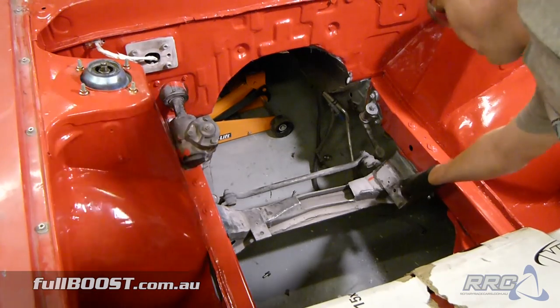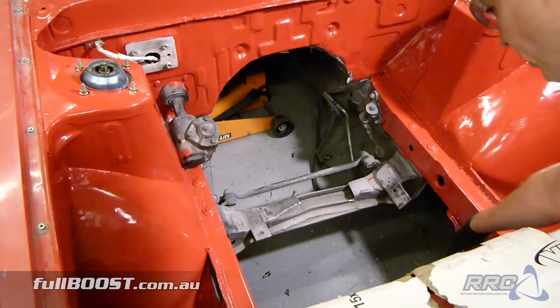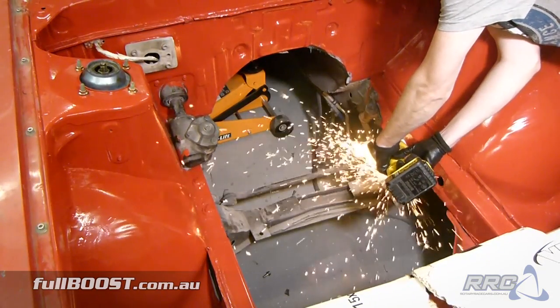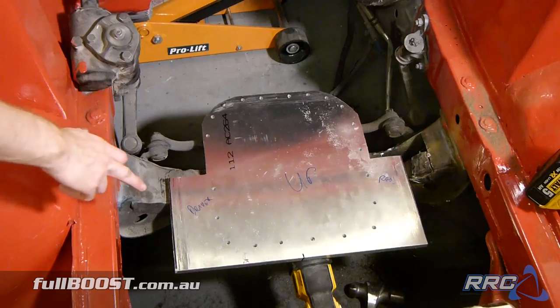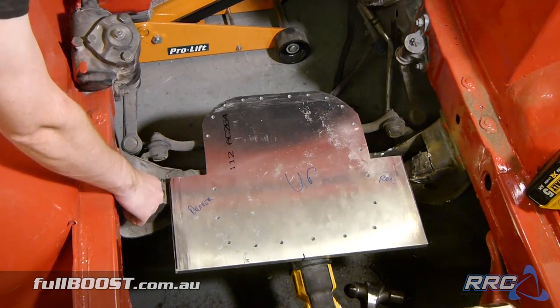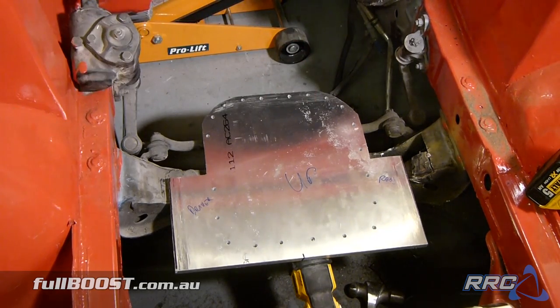Next up we have to modify this mount — we'll cut it and basically make it sit horizontal and parallel with the other mount. We'll probably section out a fair bit of this area for more sump clearance and weld in another section here to restrengthen that cross-member. The bottom plate will bolt to the engine and then bolt to the cross-member. There'll probably be some kind of poly bushing underneath it just to space it up and take a little vibration out of the engine through the drivetrain.